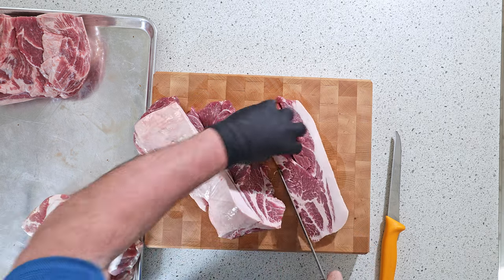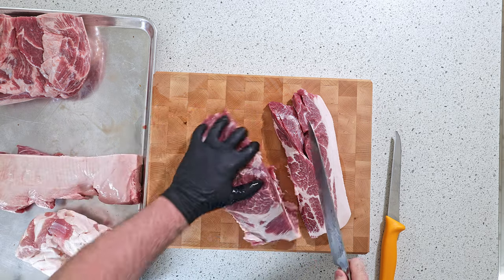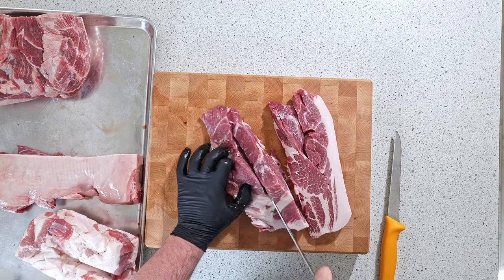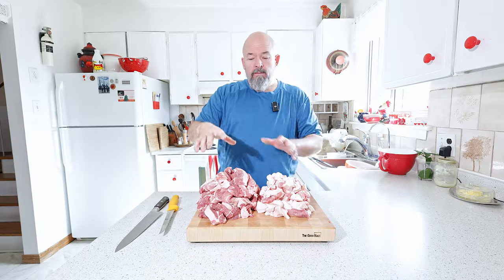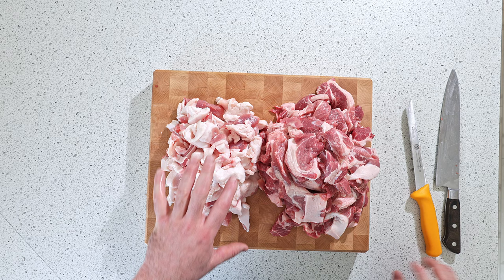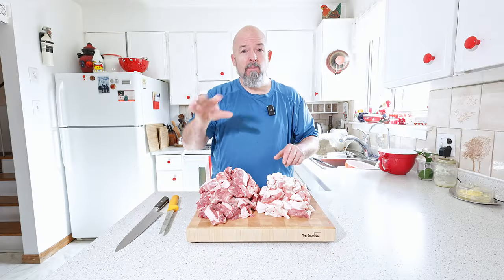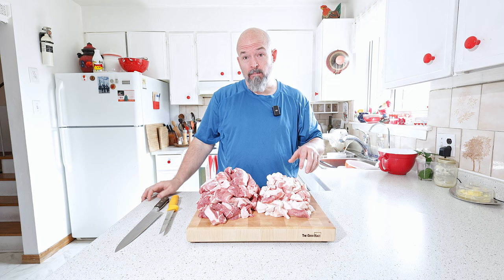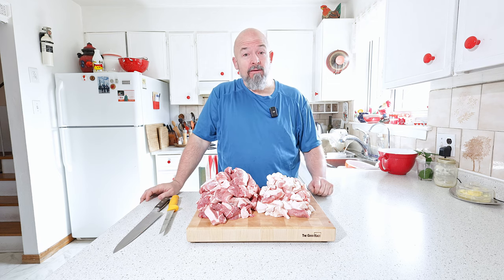I don't know exactly how big a batch we're doing yet — I'm going to see how much meat we have and then weigh out the spices accordingly. We've got the lean and the belly trim weighed out. I'm not going to give you weights now; I will put all that in the description below. So we're going to grind this now and then get to the next step.